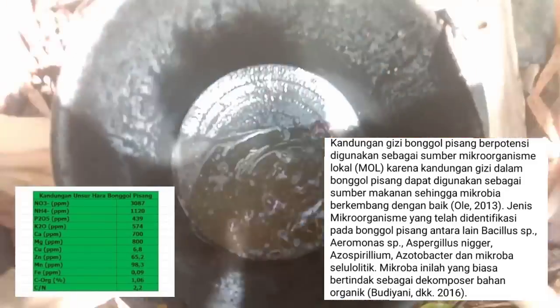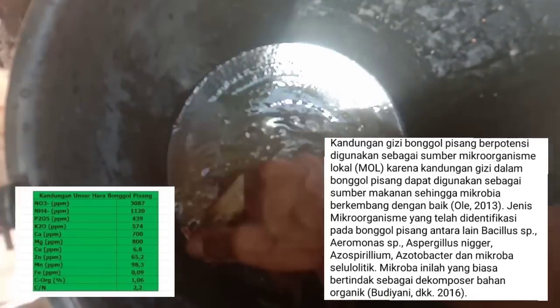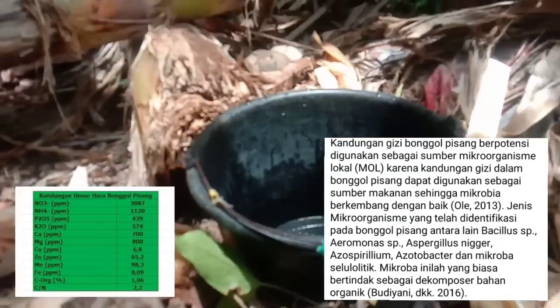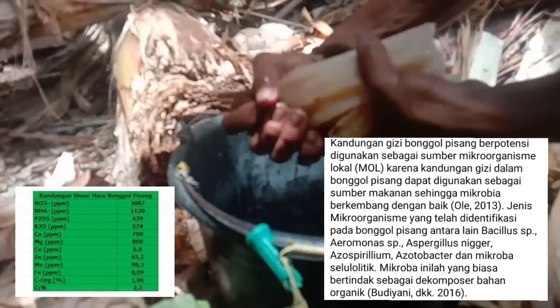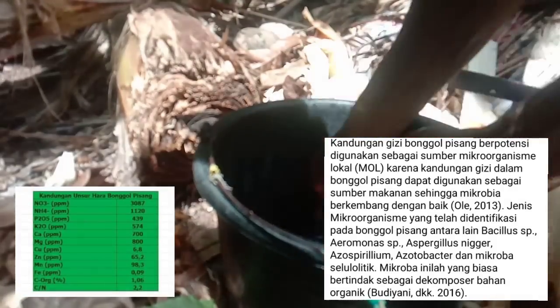Kandungan gizi bonggol pisang sangat banyak dan sering digunakan sebagai MOL karena banyak sekali mikroorganisme di dalamnya: Bacillus, Azospirillum, Azotobacter, mikroba selulolitik, dan banyak mikroba lain—ada tujuh jenis mikroorganisme pada bonggol pisang ini.